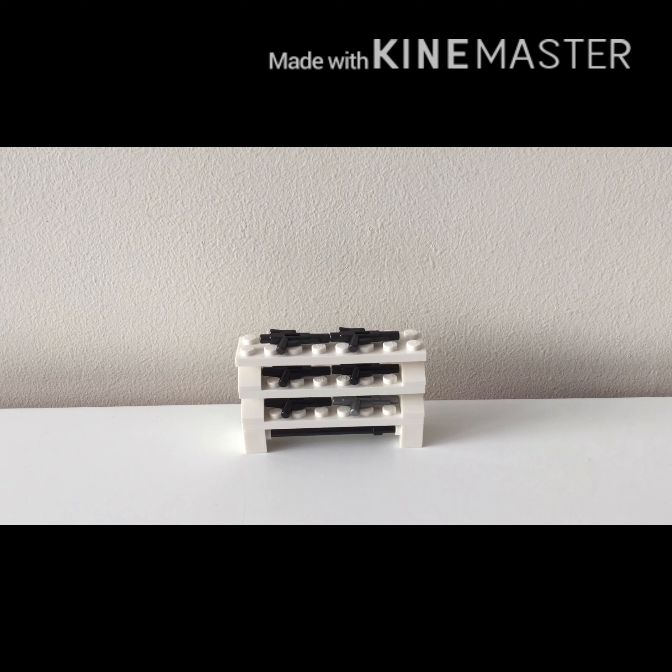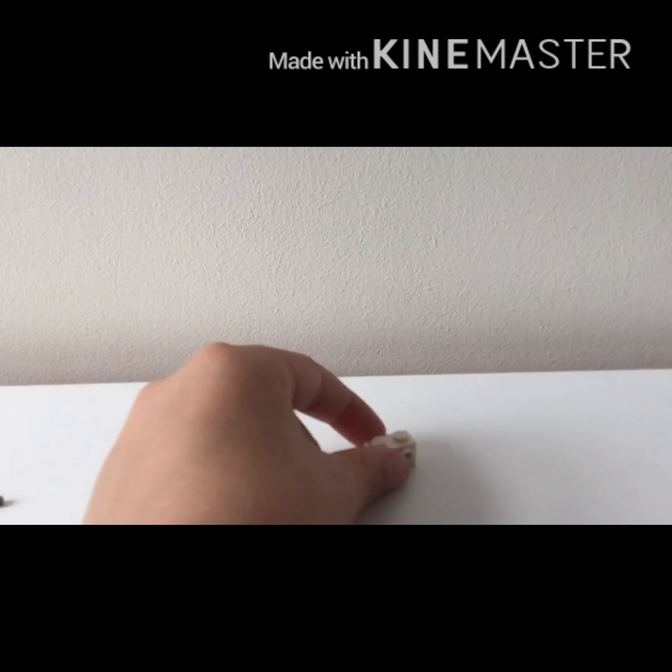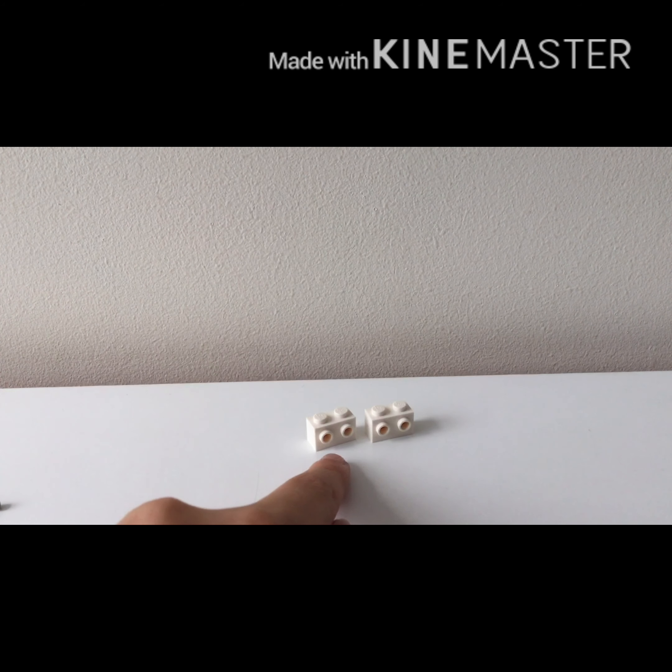Hey guys, welcome back to another video. Archie here from Lego Cousins, and I'm doing a tutorial on how to make this gun shell. The pieces you'll be needing are 3 2x8 plates, 2x2x1 pieces with the horizontal studs, and 4 of these 1x2 cheese slope caps.